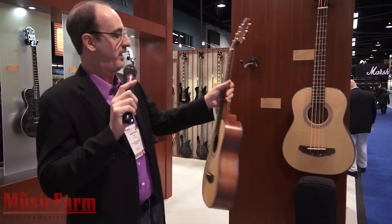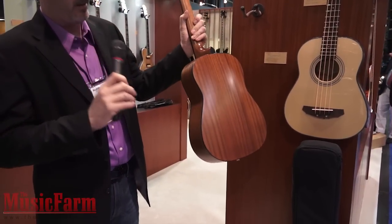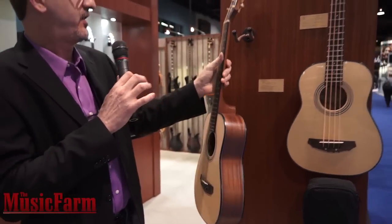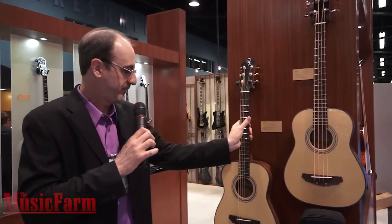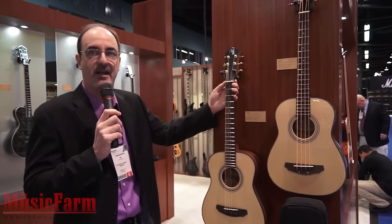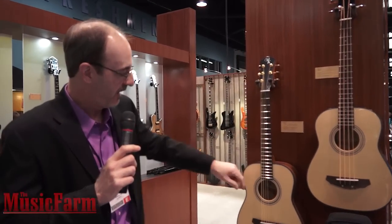They have a bold back — I don't know if you can see that — the bold back actually adds to the low end resonance. It's got the new bridge. These also have the Graf-Tech Tusk saddle and nut.